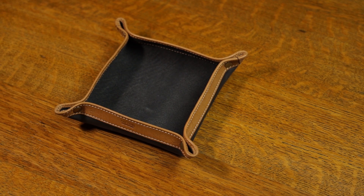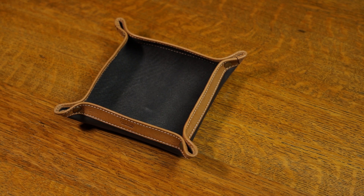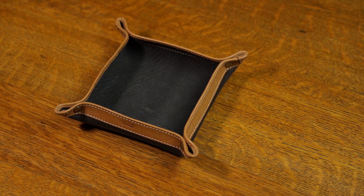Hi folks, a quick video. I want to introduce our leather valet trays. These are items that we make. They're fast moving but they're very functional and I want to demonstrate how you can make use of one.